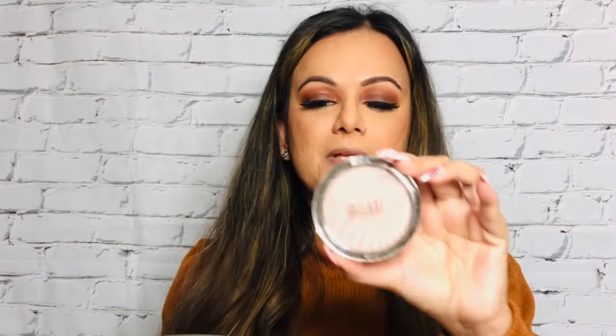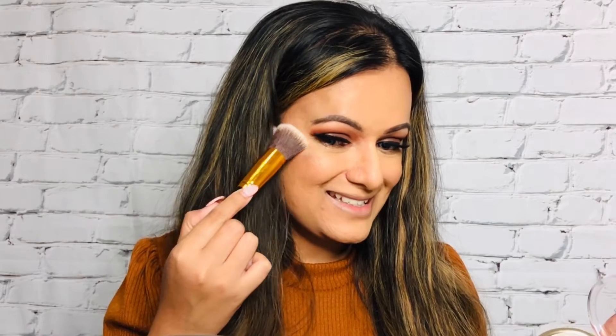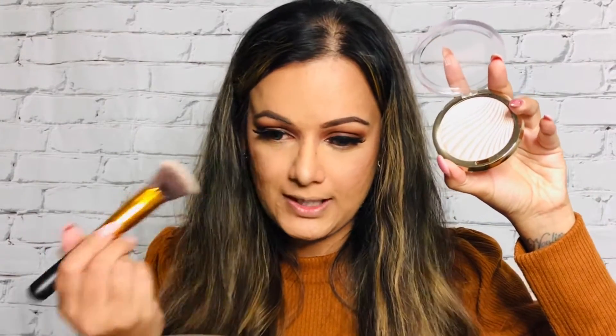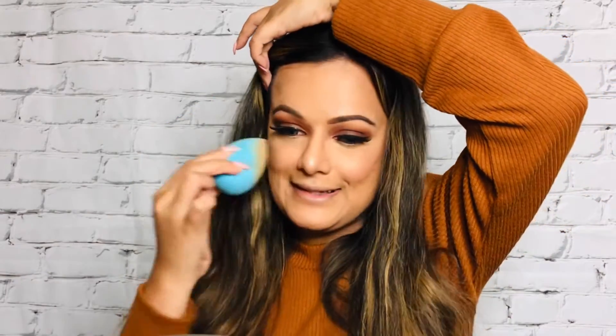I'm going to use the Milani Afterglow Luminous Strobe Light Highlighter with a fluffy brush. Oh my god, do you see how beautiful and pigmented it is?! Okay, this is too much — I applied some on this side as well. If you are heavy-handed with makeup, make sure you're not picking up too much of this product, otherwise it will look like the stars landed on your cheekbones. I'm going to go in with my beauty blender to dab over it and tone down some of the highlight.